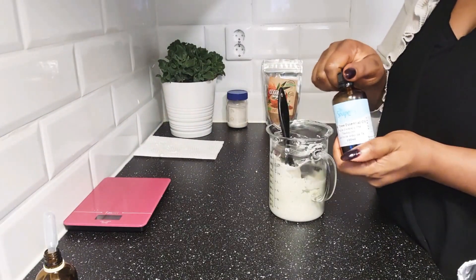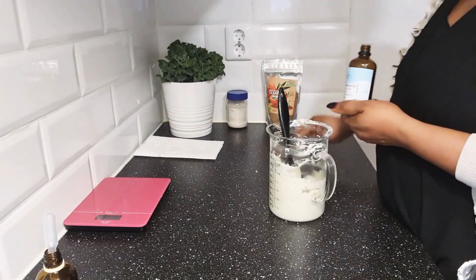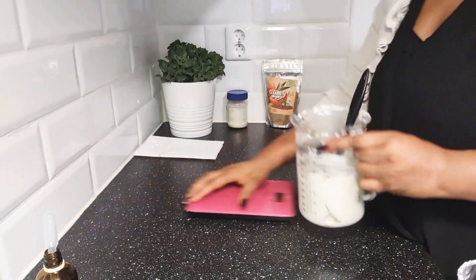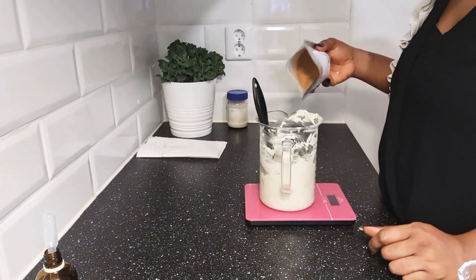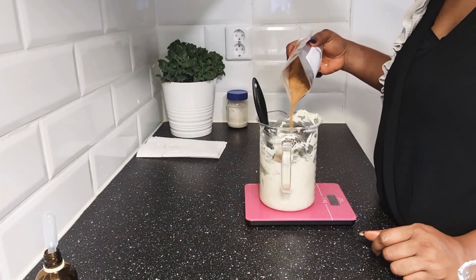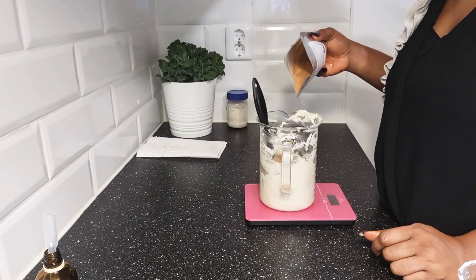Finally, we are going to add in our brown sugar. This scrub will give your face a beautiful glow and help lighten sunburn and dark spots. It is safe to use anywhere on your body as well.